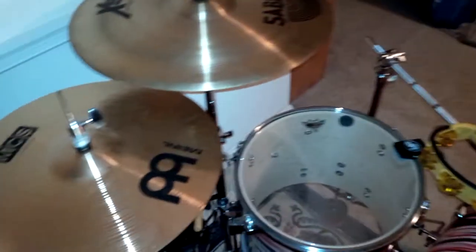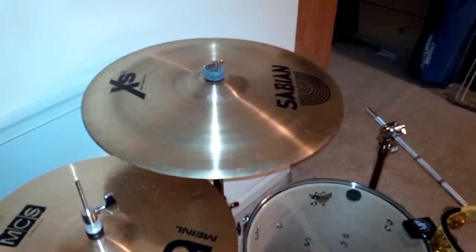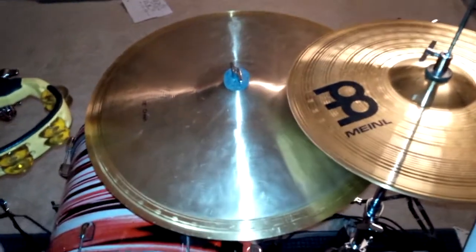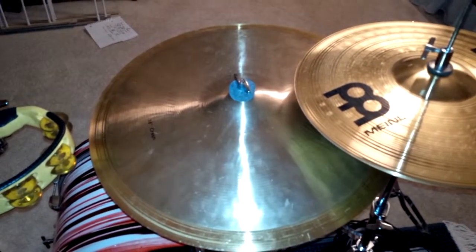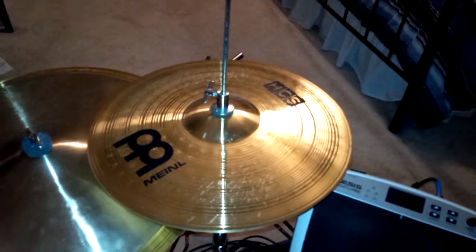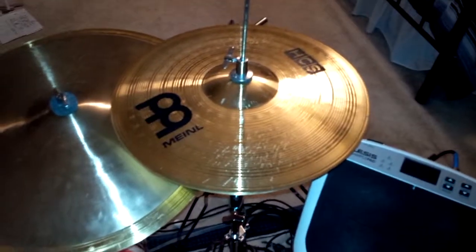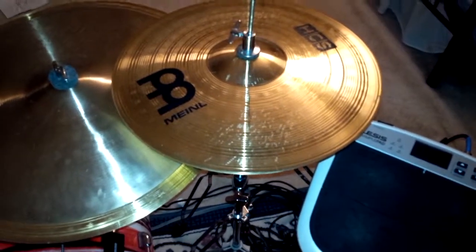Taking a look at the cymbal configurations: I've got 16-inch heavy hi-hats. A little further up, I've got a Sabian XS 18-inch crash. Down here above the bass drum is one of my favorite inventions — this is actually a trash stack. It is a 16-inch thin crash on top of an 18-inch heavy crash ride, and it just gives a tremendous trashy sound that I absolutely love. And over here I've got a 14-inch hi-hat. By using the 16-inch hi-hat over here and a 14-inch hi-hat here, I can either play simultaneous different patterns on the hi-hats, or keep time on one while I play on the other.